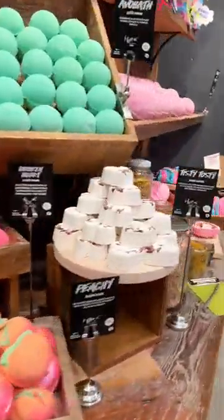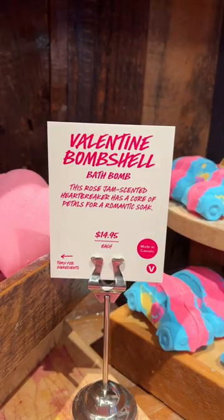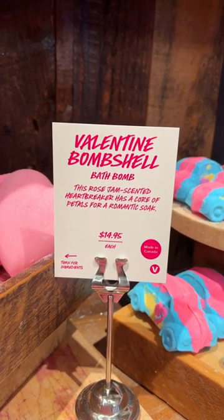Lush just released a bath bomb that you can build yourself, and it's for Valentine's Day. It's called the Valentine Bombshell Bath Bomb.